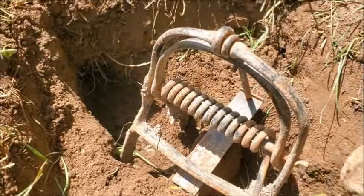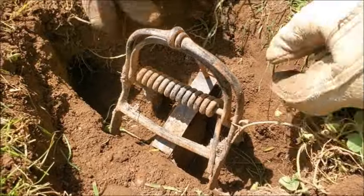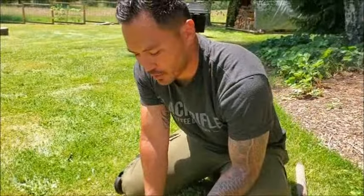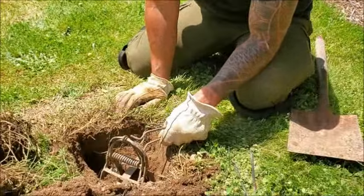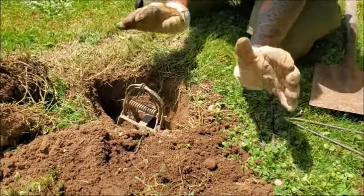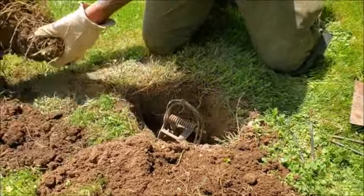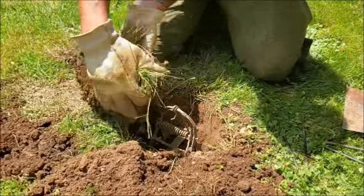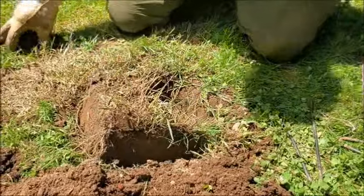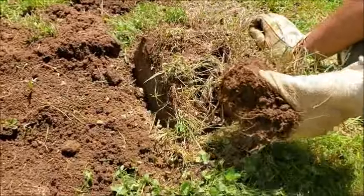Now what will happen is the mole will either come in one way or the other. He'll run into that bridge, activate the trigger, and this thing will cinch up and clamp down on the mole, effectively killing it. For the last part of this process, I use one of the tongs to reset the safety because I don't want to stick my fingers in there. Once it's all set up, this trap is now hot — it is set. If anything hits or touches it, it will go off. Last thing I do is disguise the trap as best as possible by taking that grass plug we cut out and carefully laying it over the trap. If moles think something has been tampered with, they are extremely cautious.